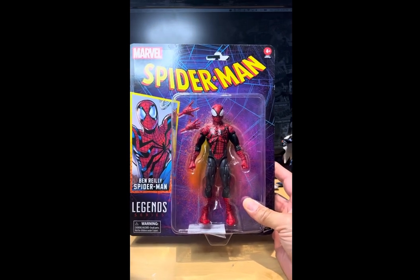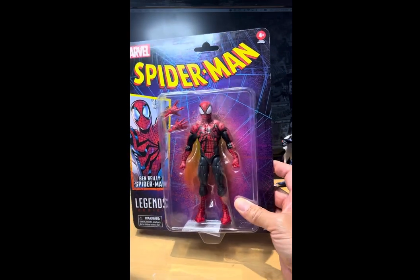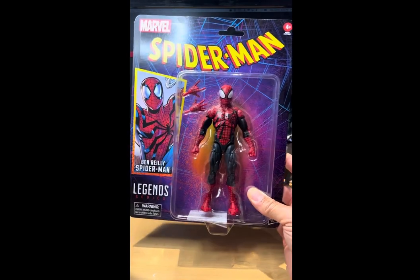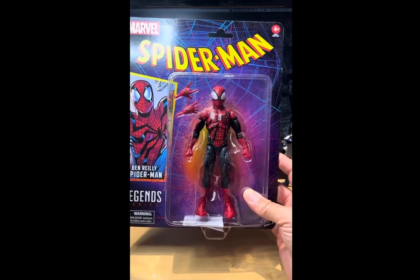I did want another Ben Reilly figure because I do like Ben Reilly, but when I first saw this I wasn't too impressed with the eyes — I thought they really overdid the eyes and the head was too round for my liking. But I am a spider fanatic so I have to pick up my Spidey.